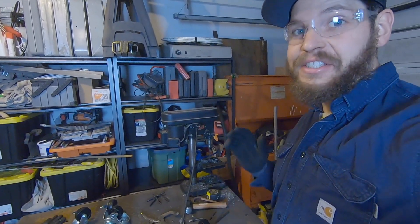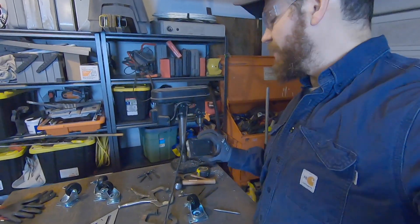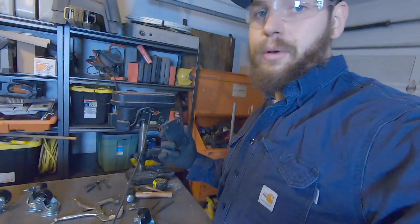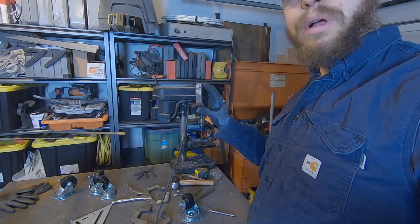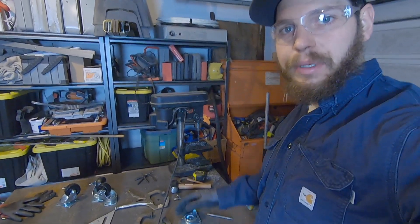One area my tool supply is really lacking is good drill bits — that drill couldn't even get through three holes cleanly. Had to go one size bigger on that last hole, but I got it. Now I'm going to bust these welds off and get them welded to the bottom of the fab table.